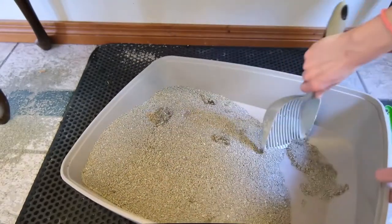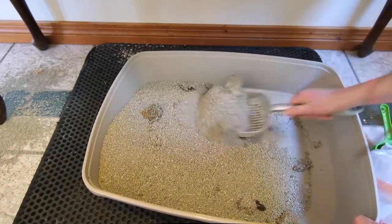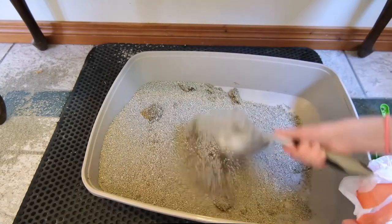I was noticing some other customer reviews saying that they had the same experience. The granules are pretty heavy — when I was scooping this litter, it was noticeably heavier than most other products.